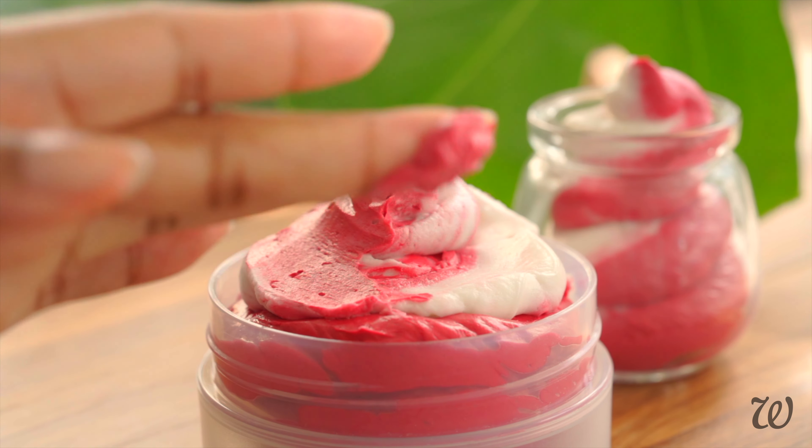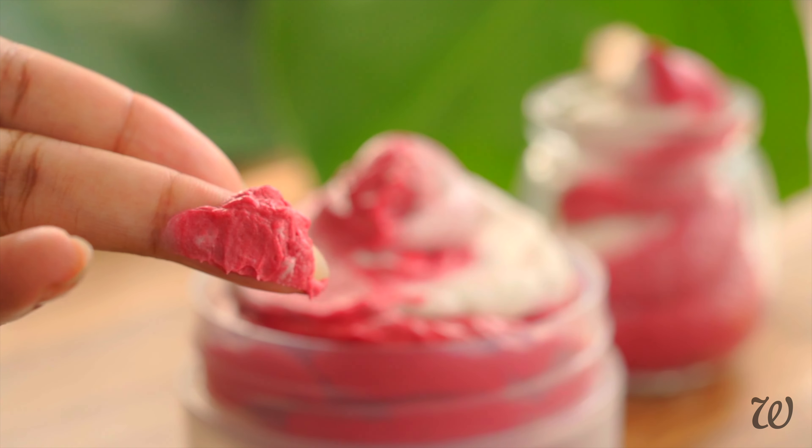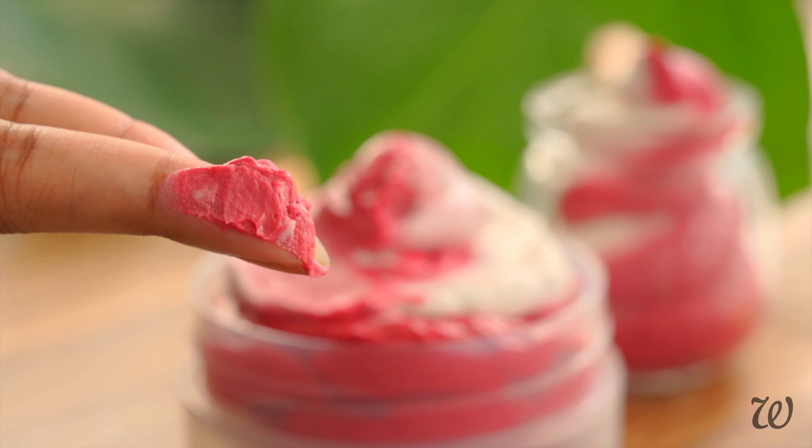Looking for the perfect gift? Try making these candy cane body butters — they'll be your new favourite moisturiser. To start, I'm using cocoa butter, but this recipe also works with any butter you have. To that I'm adding MCT oil, as it's non-greasy and ultra light.